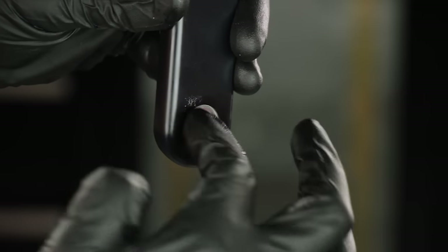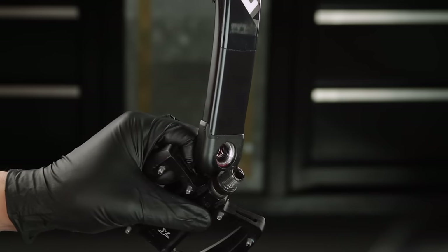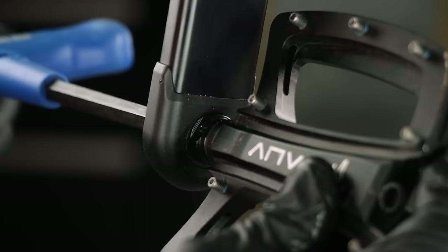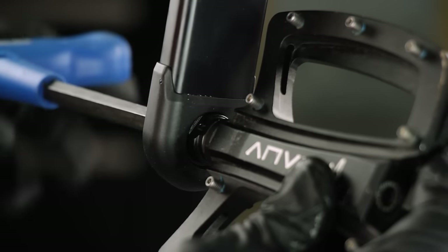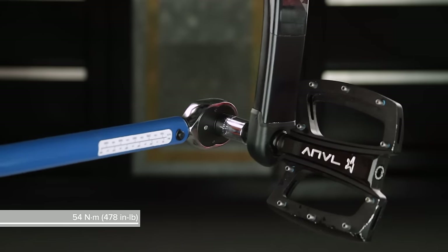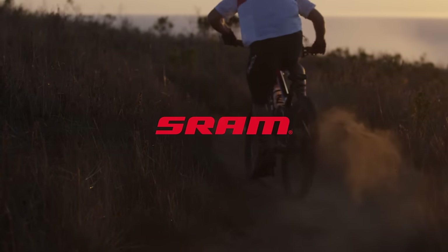Apply grease to the pedal bore threads. Install a washer on the pedal shaft. Tighten the pedal shaft to 54 Nm or the pedal manufacturer's specification, whichever is less. This concludes the SRAM Dub Bottom Bracket and Crank Set installation procedure.